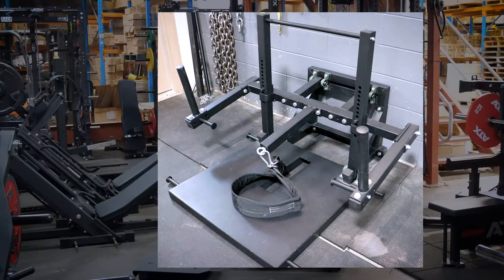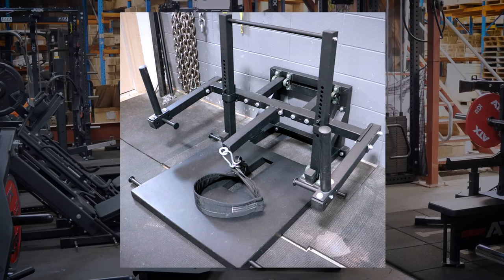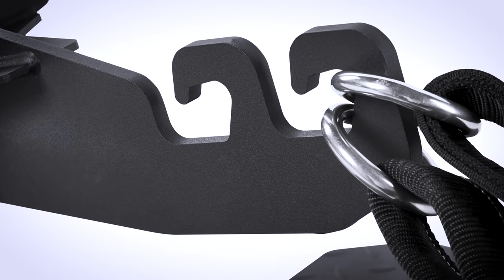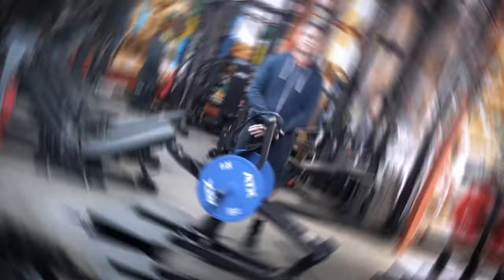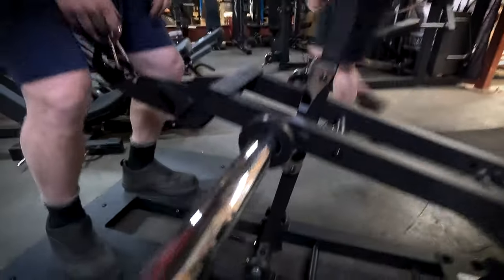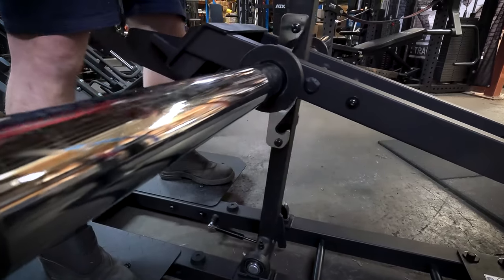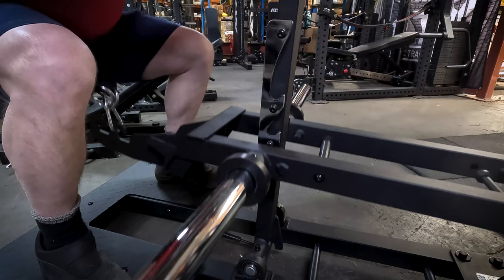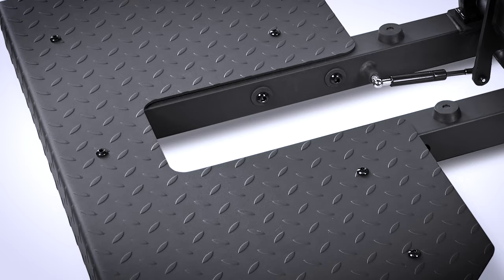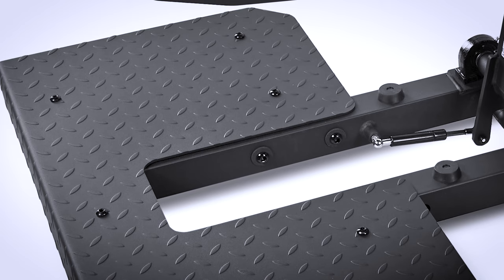Some belt squat designs can make setting up the exercise complicated, but on this machine it couldn't be simpler. Put on your belt squat belt and hitch it to one of the two belt hooks — use whichever one gets you into the best position for your body. To start the exercise, simply stand up; the handles will automatically pull forward and you can start your set using the handles as support. With a massive 100cm by 50cm base you have plenty of space to shuffle your feet into the best position.